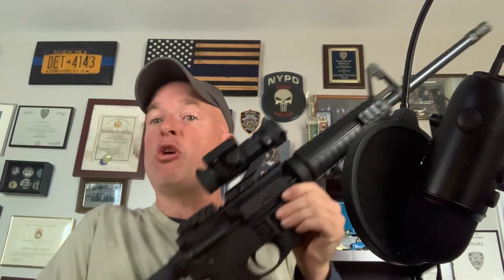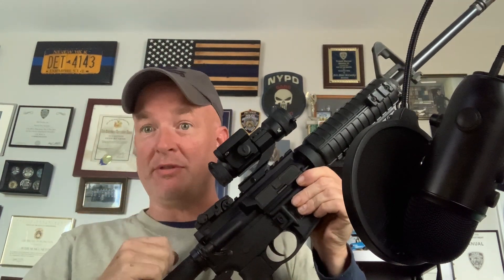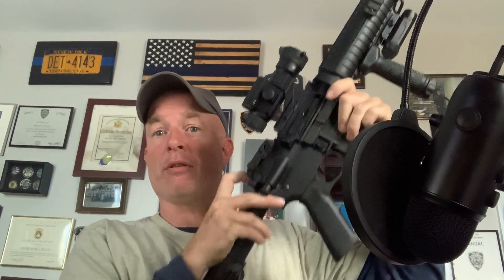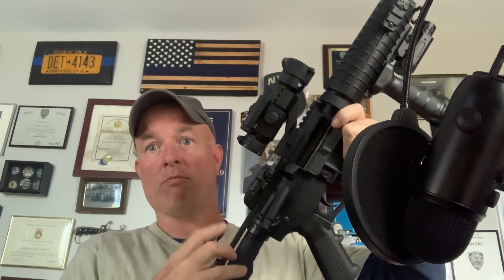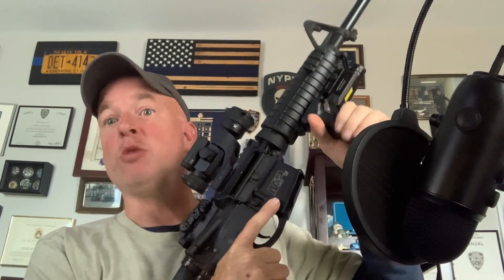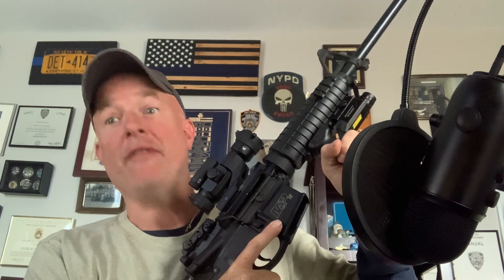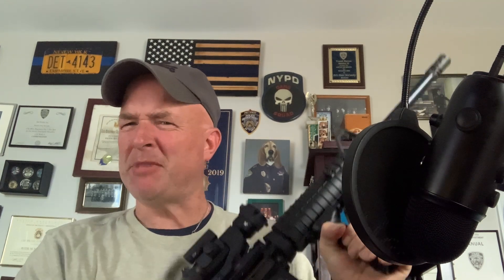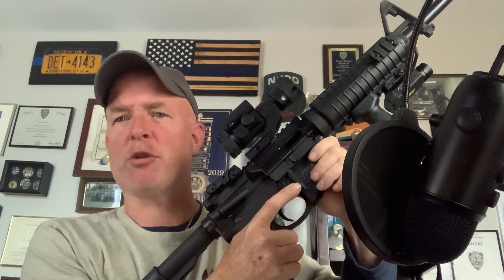Put it to the side. Now you know there's one in the chamber. With the safety still on, point it in a safe direction. You rack the slide. Round comes out. It's pretty funny how it goes right towards the camera. With the slide locked to the rear, by pulling the charging handle and hitting the slide lock, you perform a visual and physical inspection. Sure looks like there's nothing in there. Stick my finger in there to make sure. Nope, there's nothing in there.